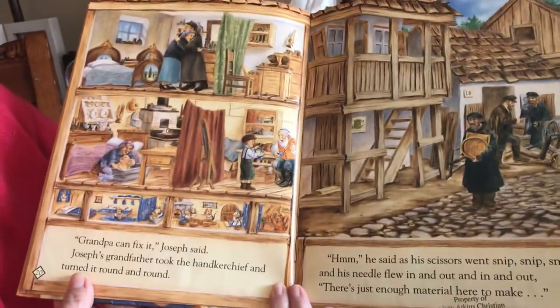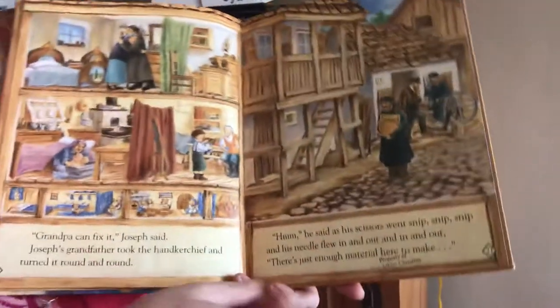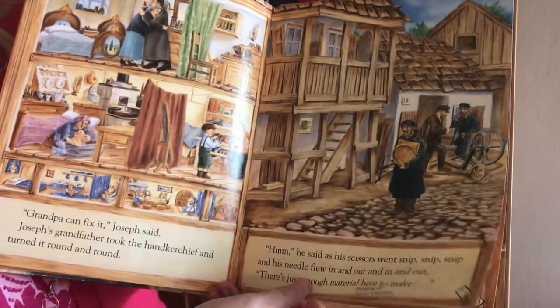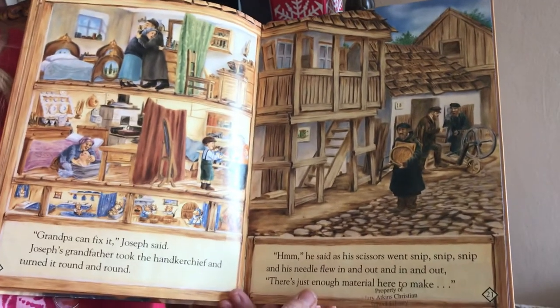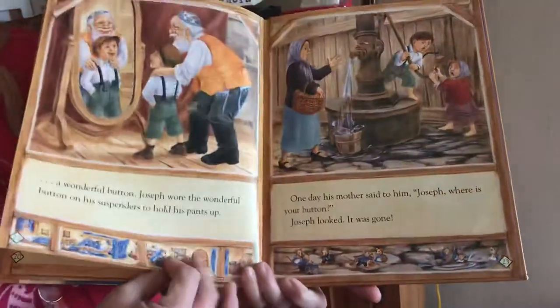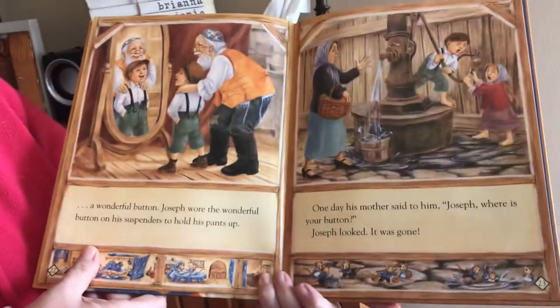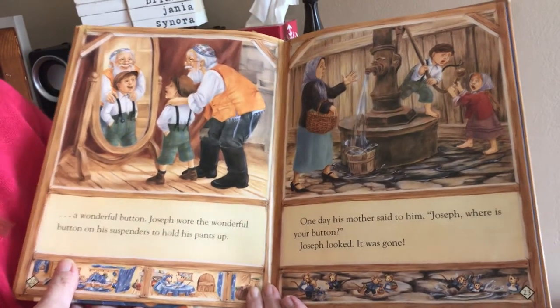'Grandpa can fix it,' Joseph said. Joseph's grandfather took the handkerchief and turned it round and round. 'Hmm,' he said as his scissors went snip, snip, snip, and his needle flew in and out, in and out. 'There's just enough material here to make a wonderful button.' Joseph wore the wonderful button on his suspenders to hold his pants up.